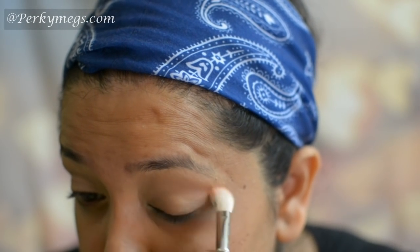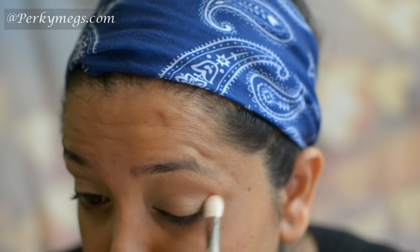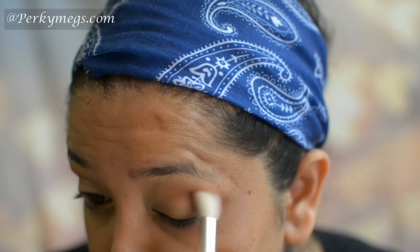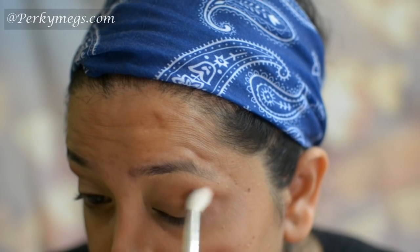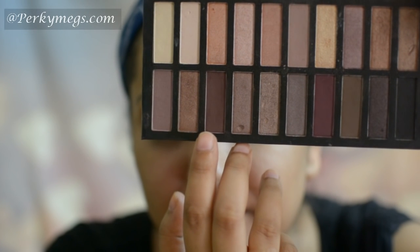Now I'll apply this Makeup Geek Morocco eyeshadow over the crease and blend it with the MAC 217 brush in back-and-forth and circular motions. Now I'll apply Makeup Geek Cocoa Bear eyeshadow over this and again blend it with the MAC 103 brush.